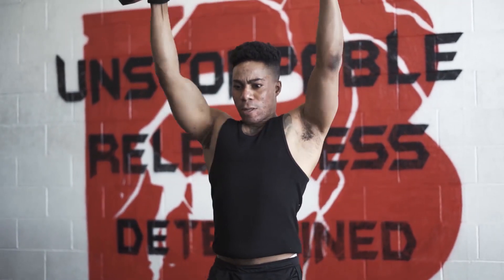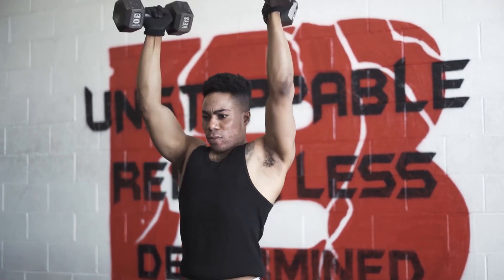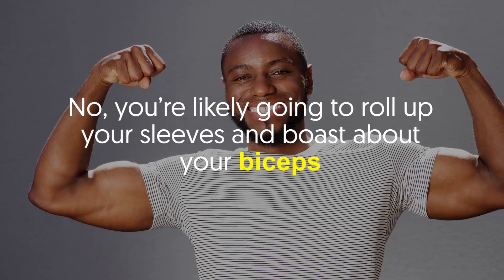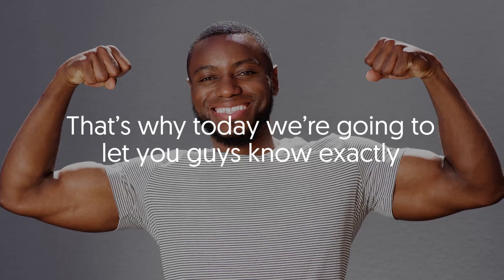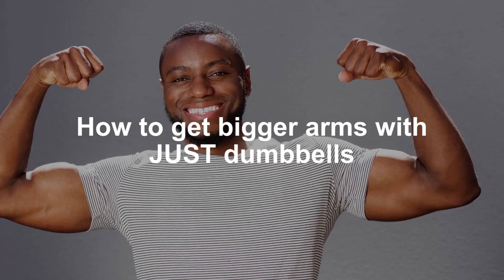Over the years there have been many arm enhancing workouts. When you want to show off your muscles, what's the first thing you do? Flex your traps? Your calves? No, you're likely going to roll up your sleeves and boast about your biceps. That's why today we're going to let you guys know exactly how to get bigger arms with just dumbbells.